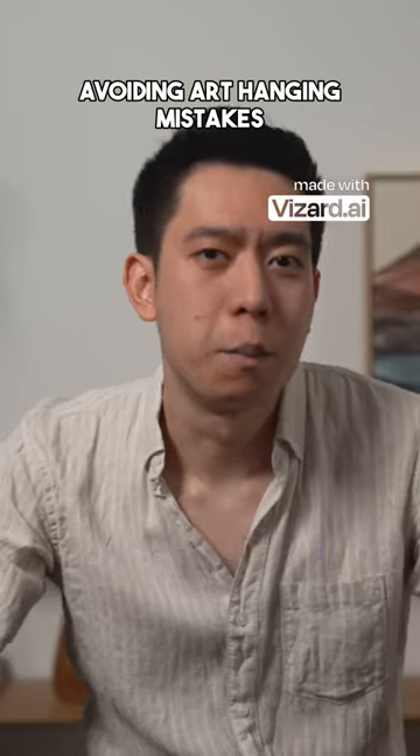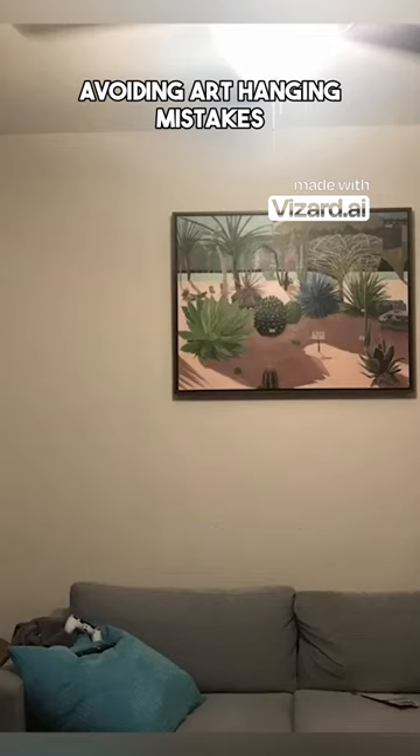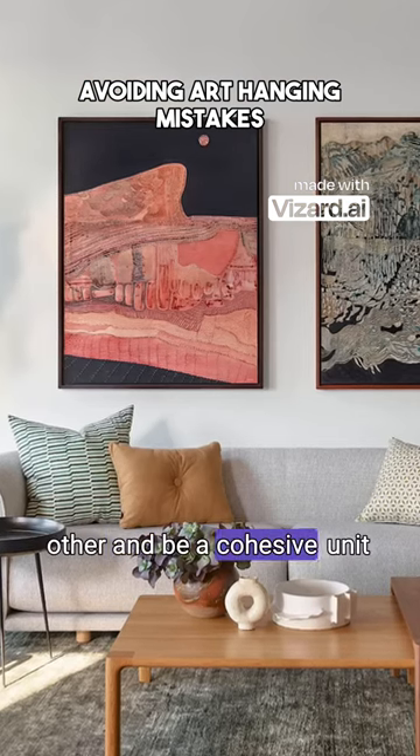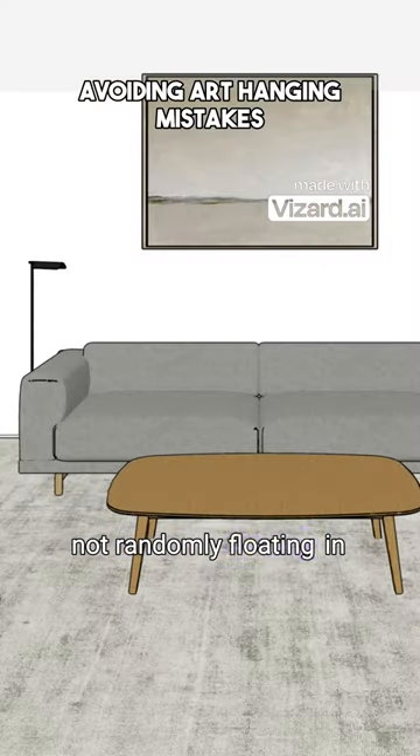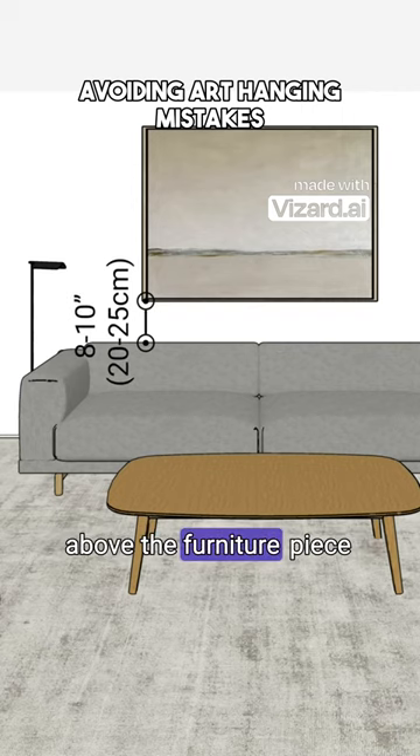As for hanging art, many people often put it too high, especially when hung above furniture pieces. You want the furniture and the artwork to relate to each other and be a cohesive unit, not randomly floating in space. The bottom of the frame should be roughly 8 to 10 inches above the furniture piece.